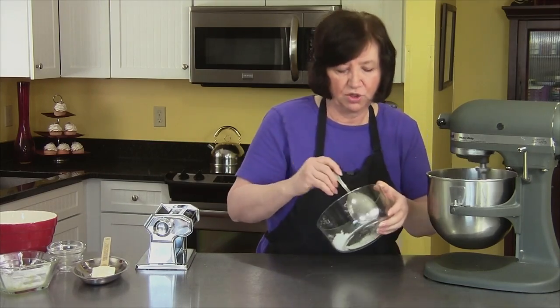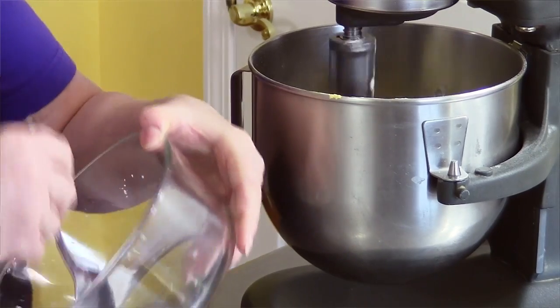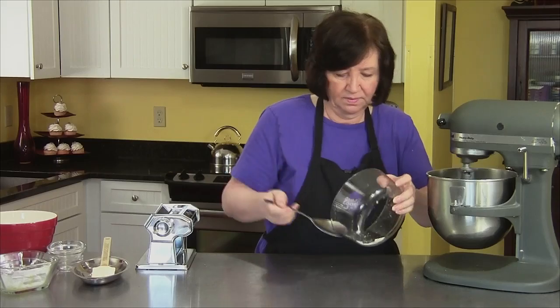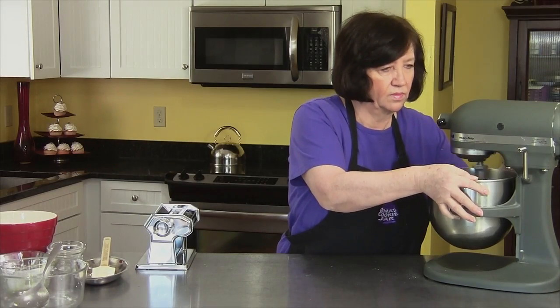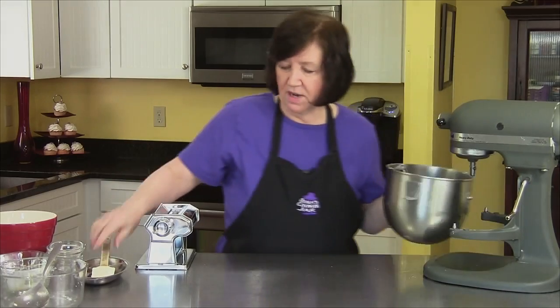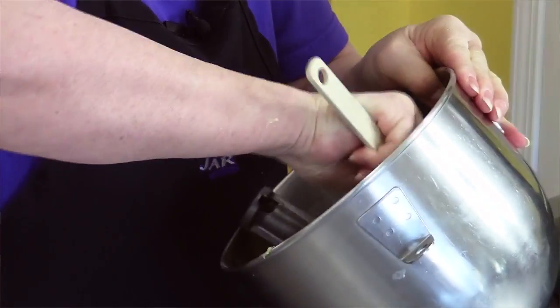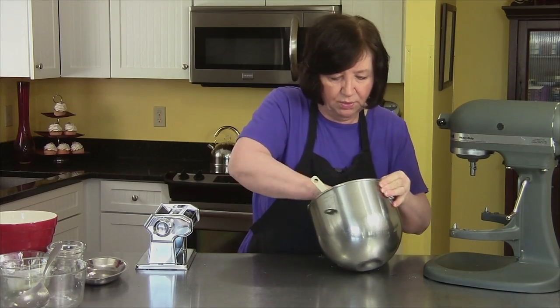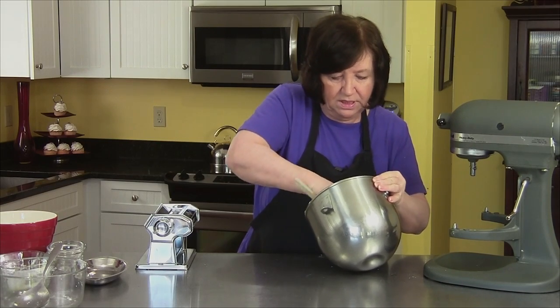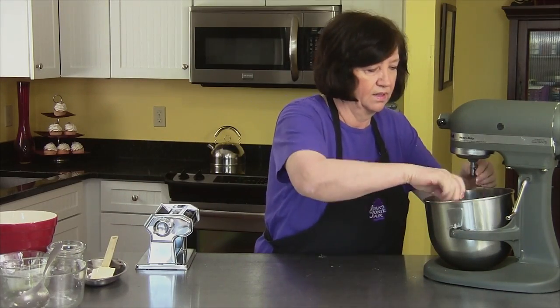If you find that your mixture is too dry, you can add a little bit of sour cream, like another tablespoon or so. These are a great dessert, and you'll see these in a lot of Polish celebrations — weddings, baby showers, Christmas, Easter, you name it. People love chruściki. Especially kids.